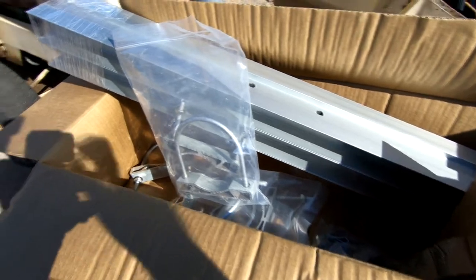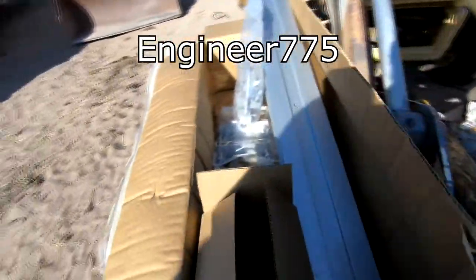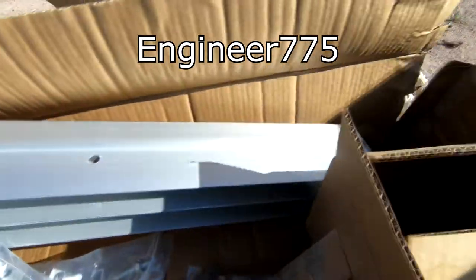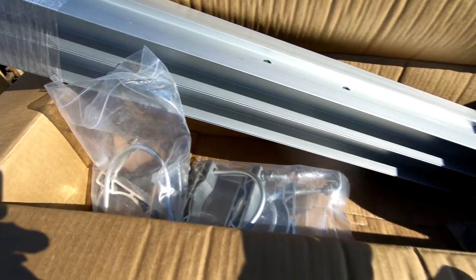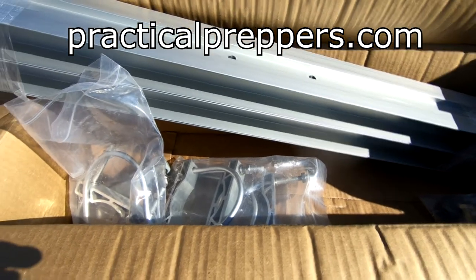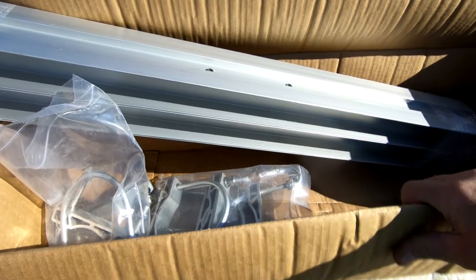Some of you may have heard of a YouTube channel called Engineer 775 — it's one of my favorite channels. He really helped me understand things like solar power, off-grid, and emergency preparedness systems for your property. I purchased this Genpro Sunrack system through Engineer 775. He has a website, a store where he sells these things, and I also purchased four solar panels through him.